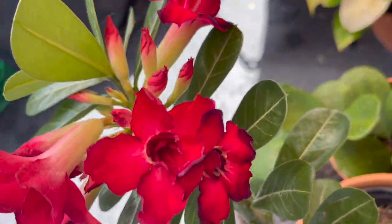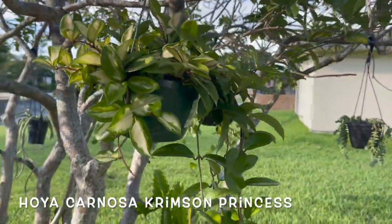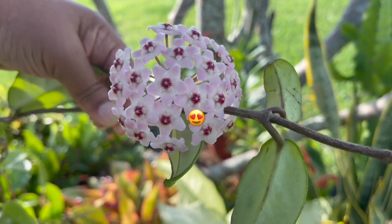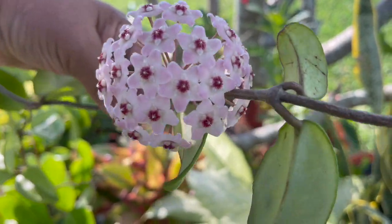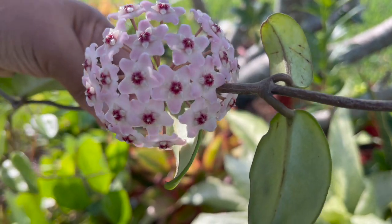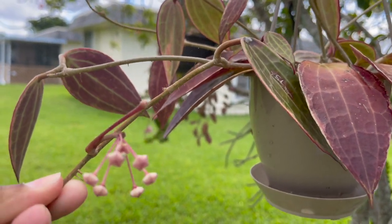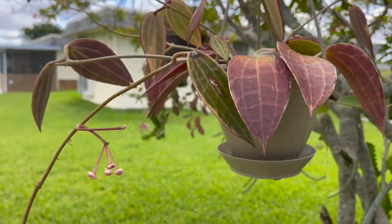Here's an update on my hoya carnosa crimson princess — yes, it has finally bloomed! Look how gorgeous this is. That's the reward of having hoyas — these beautiful flowers. I can't wait for my other ones to start blooming; they all have peduncles so I'm thinking maybe in the next couple of weeks they'll be blooming as well. Hoya macrophylla now has blooms and several peduncles, so this one will be blooming soon.